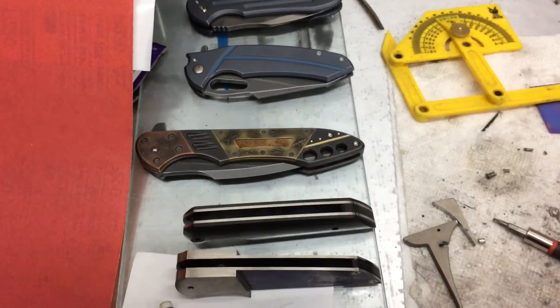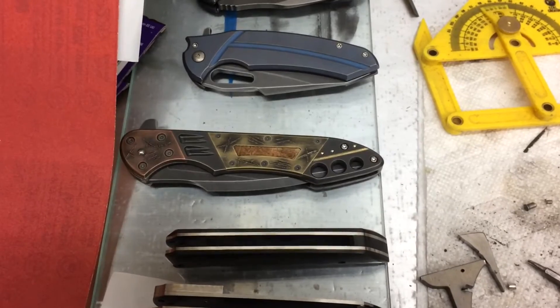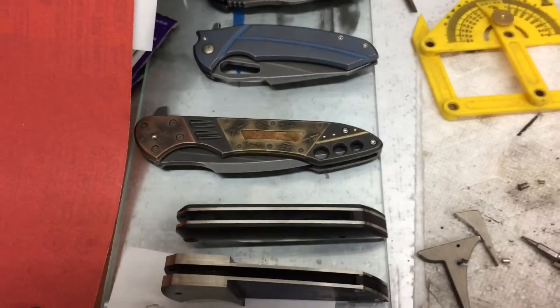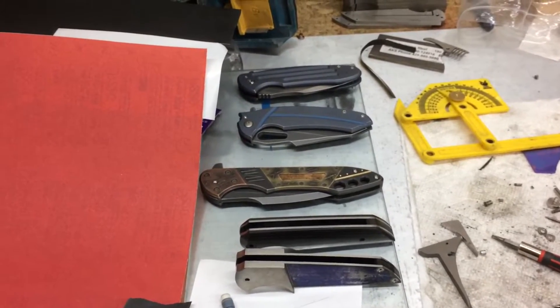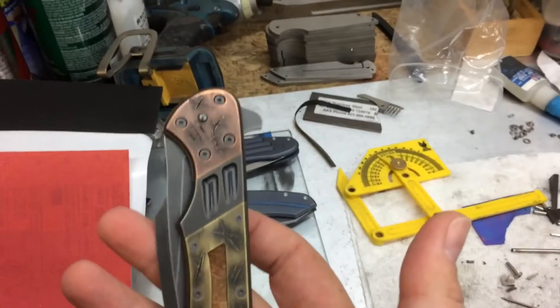I'm throwing this in right after the intro. This is Robert Bottinger's knife — you remember I told you about him. He was making an auction knife, and I put the link in the description. This is the man that made it. This is his newest work; it's not complete yet, but holy shit.